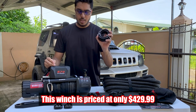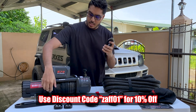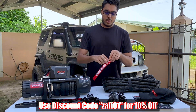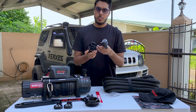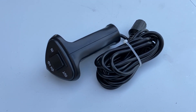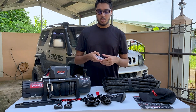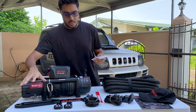It comes with the ground wire and a clevis hook to attach at the end of your winch rope. It also comes with the Open Road strap and a wired remote in case you don't want to use the wireless one. All of the mounting hardware — all of the screws to mount the winch and the fairlead — is included as well.